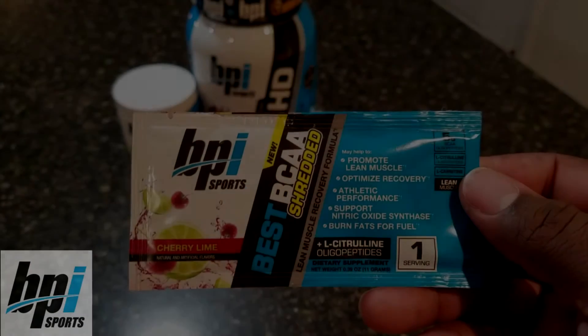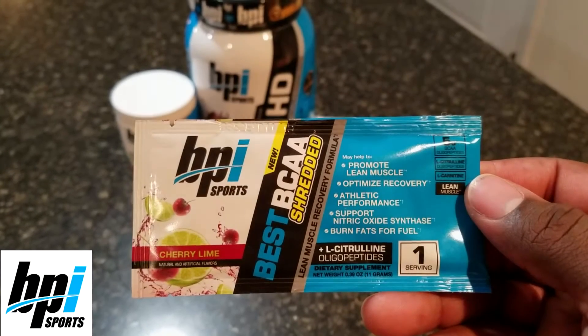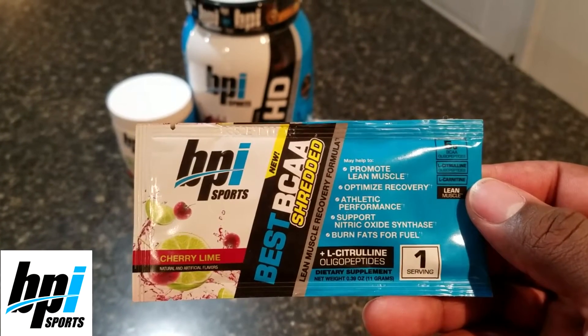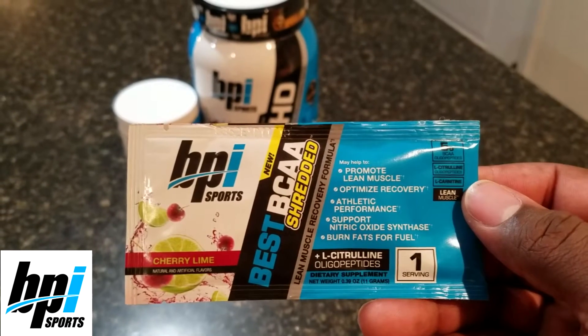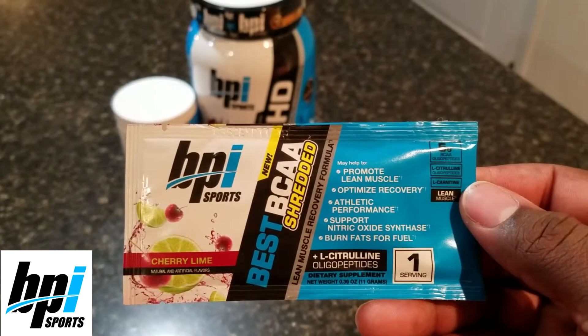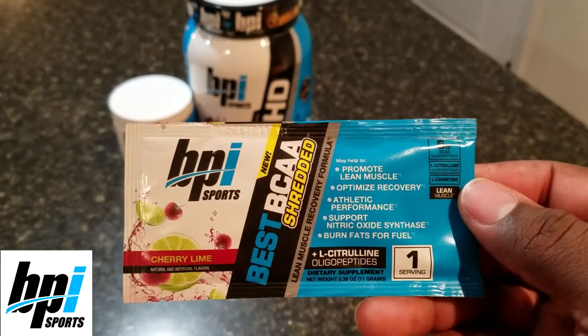Alright guys, let's talk BPI and more specifically let's talk about their Best BCAA Shredded, which just recently launched. What's great about this BCAA is it helps you use your fat stores as your primary source of energy, so it's definitely going to help you recover, but it's also going to help you look great and feel better as you do it.